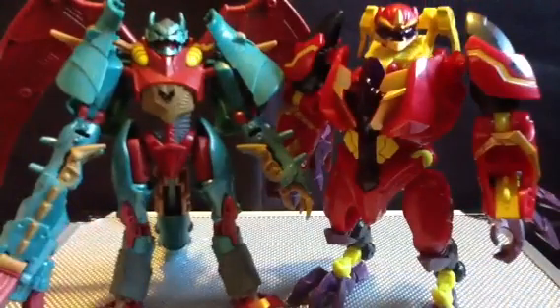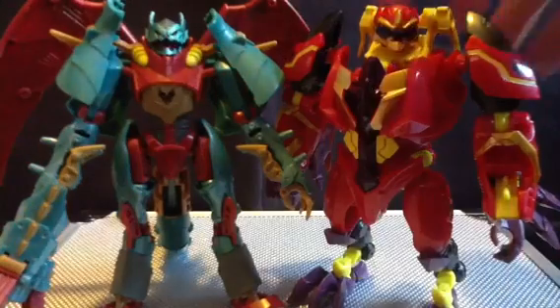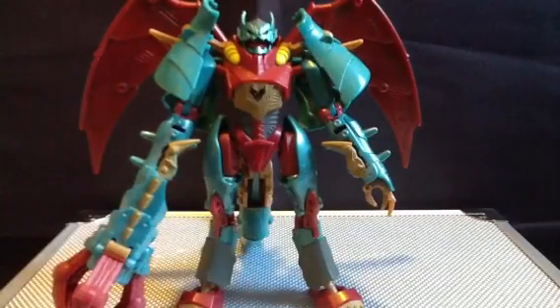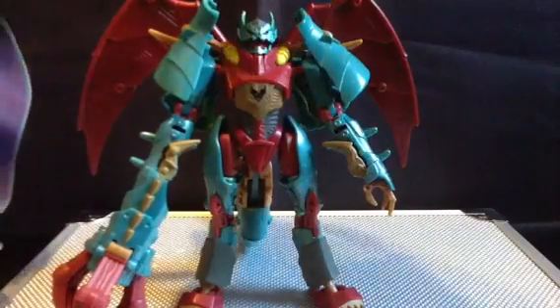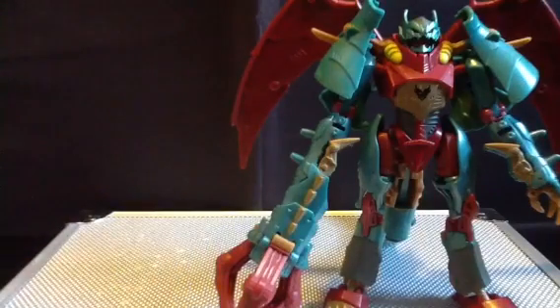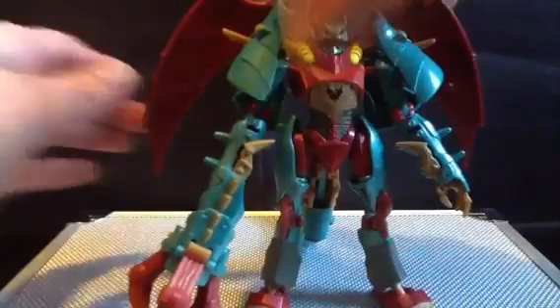But there she is next to Laserback. Laserback is a lot heftier. I almost think he's taller — you guys decide. Might as well bring her in too. Here is Demona from Gargoyles once again. Yeah, crossovers in this video.